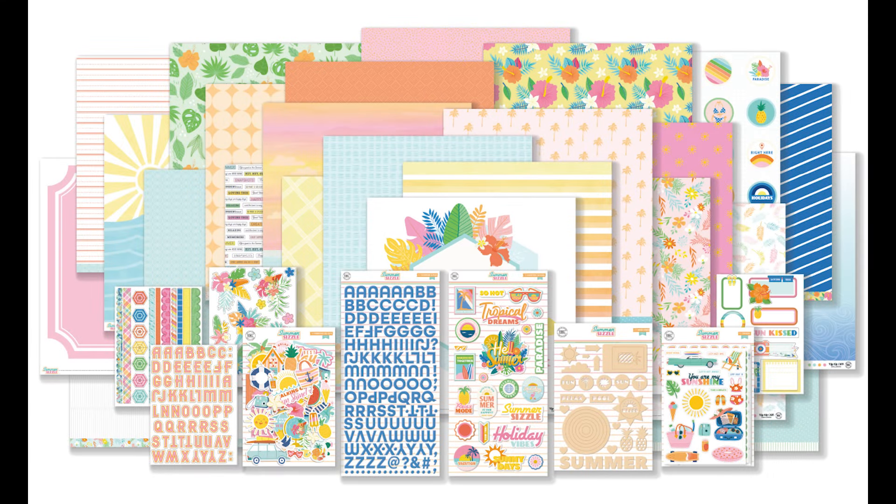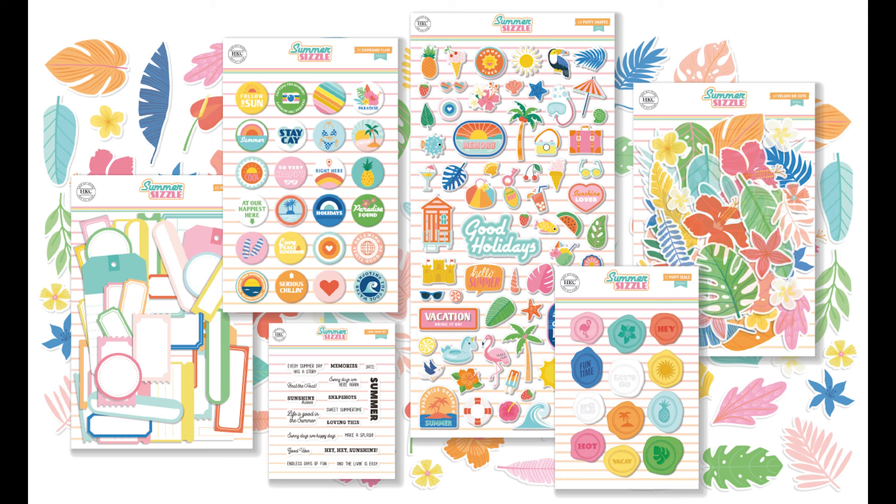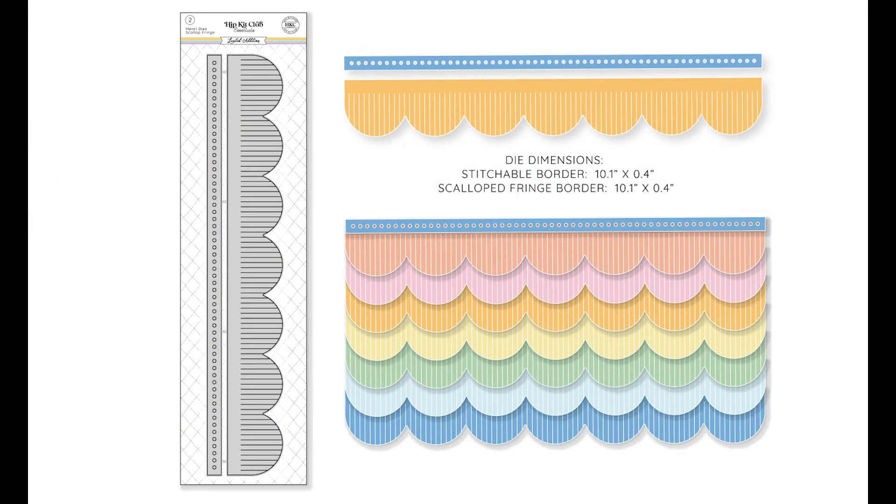Hello friends, it's Brandi with Hip Kit Club. Today I'm working on a brand new layout using the beautiful July 2024 kits.